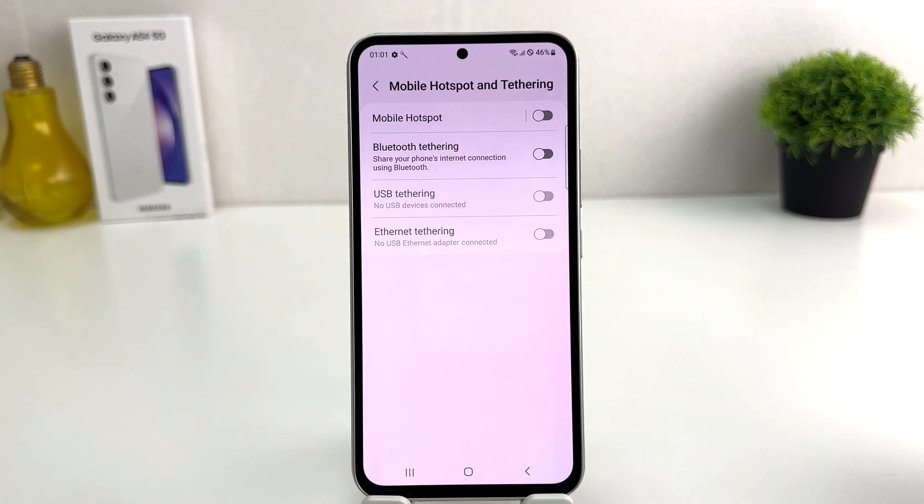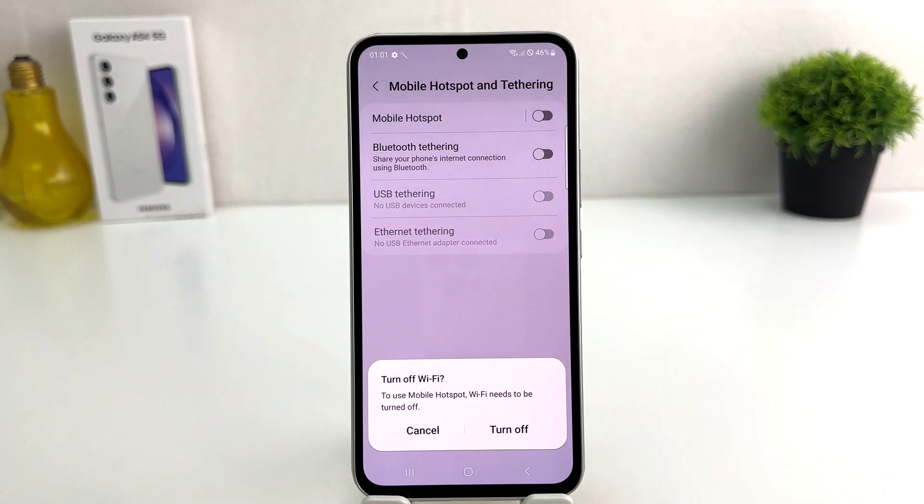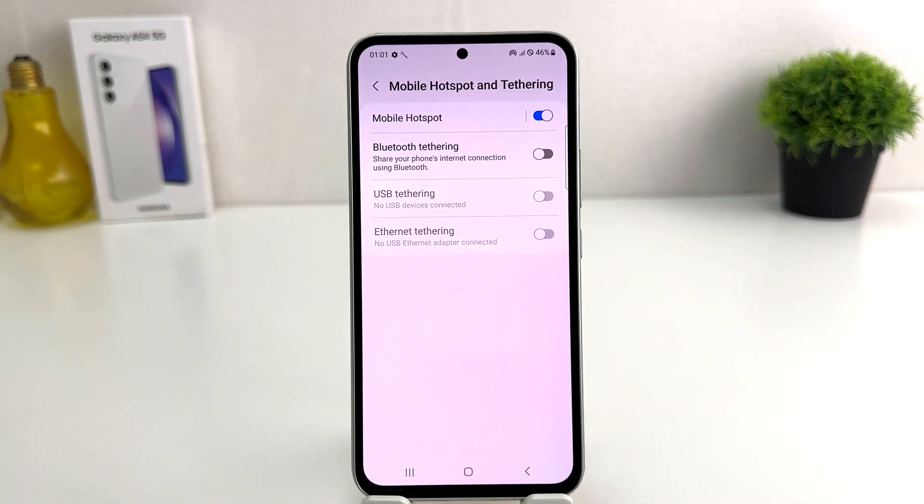If you decide to turn on mobile hotspot, you can simply turn it on right over here. If your device's Wi-Fi is turned on, you can just turn that off, and then you will see it appear just like this. Now you can see I have successfully turned on mobile hotspot in my Samsung Galaxy A54.